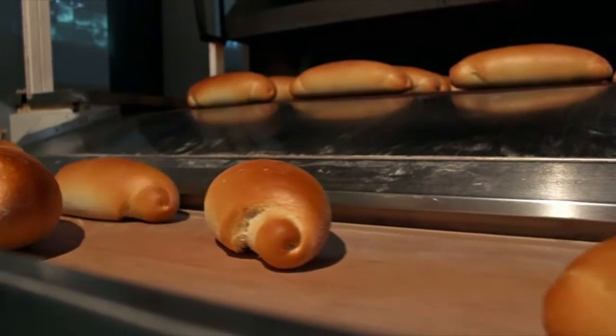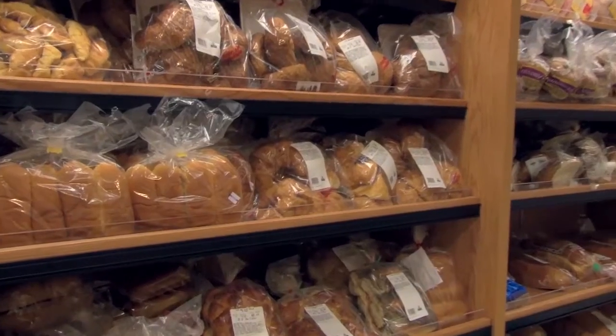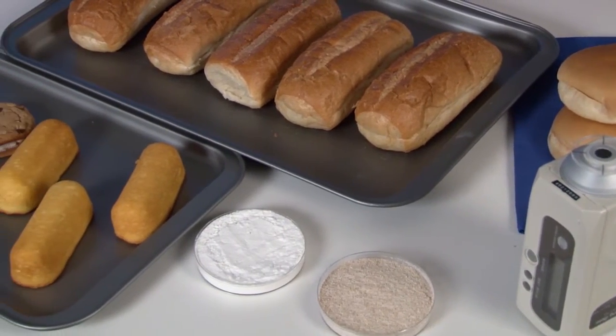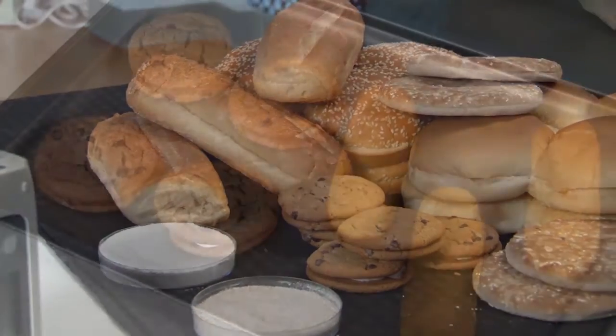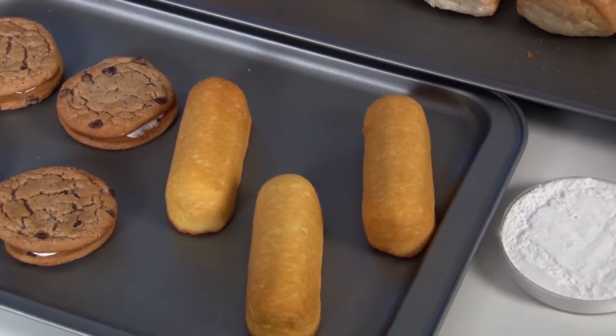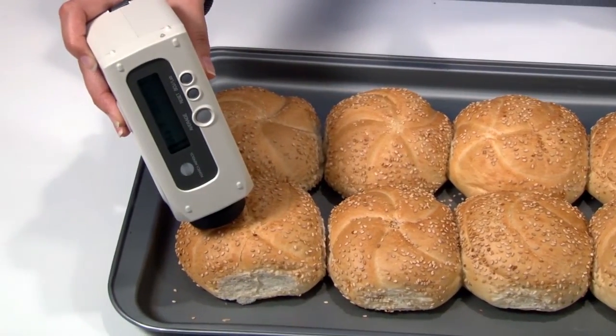Consumers want their baked goods to have a certain appearance, which is as important to the product as taste. During manufacturing and production, however, evaluating a sample's color by eye often leads to inconsistencies. To avoid the subjectivity and unreliability of visual assessments, a color measurement instrument is required.